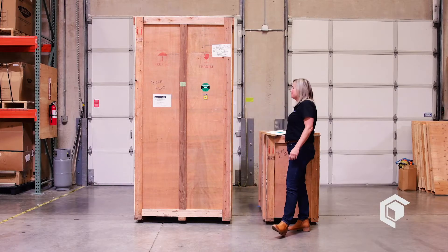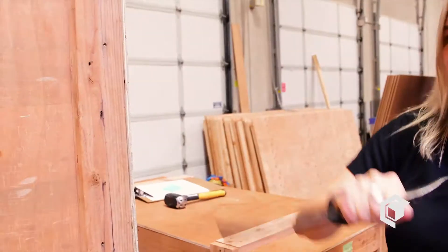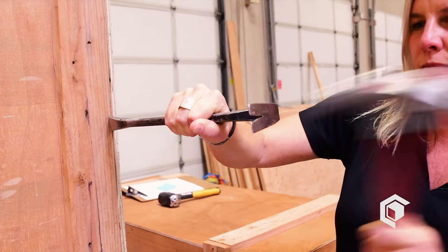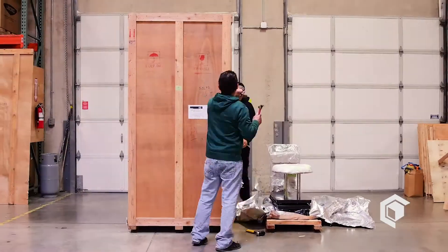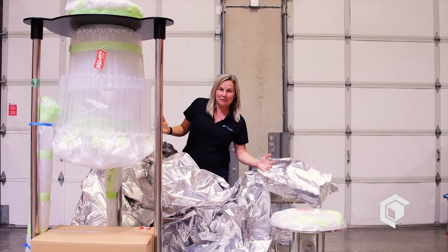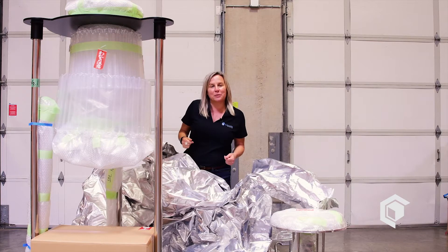Now for the fun part — get a little hammer and crowbar, pry them open, and we'll show you what's inside. Now that we've got it all disassembled, let's get it off the pallet and into our lab space.